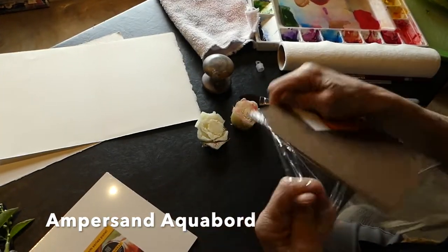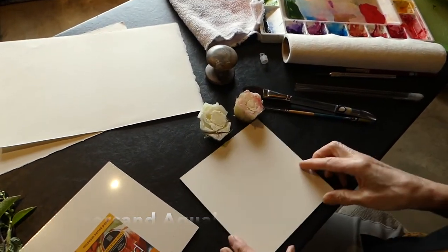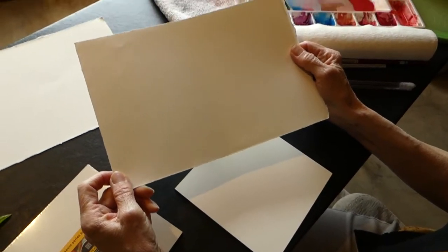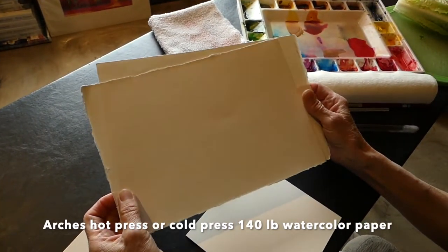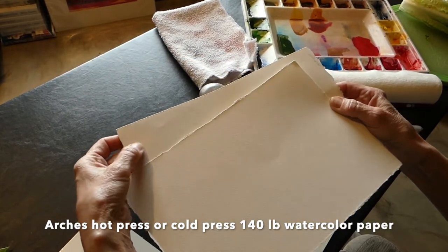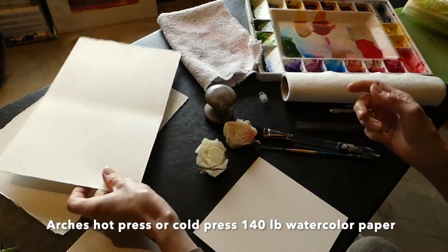I'm going to show you three different surfaces that you could print on. You may not have the aqua board, and this would be something that has a little more texture to it. Then we have a piece of hot press Arches 140 cold press, which is smooth, and this one is textured. It'll give us a little bit of a different look.